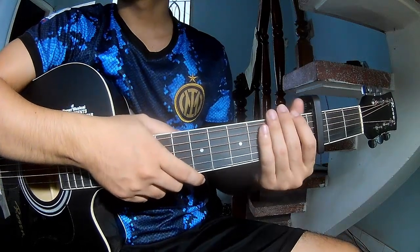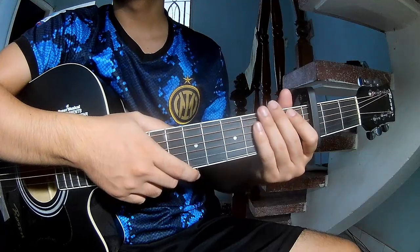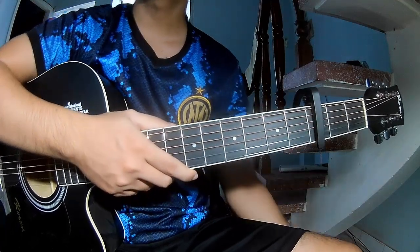Hi everyone, today we will share how to play guitar 'No One Knows' by Stephen Sanchez.